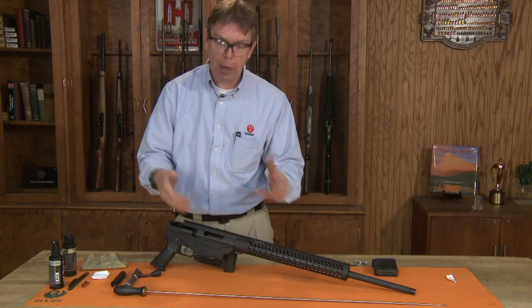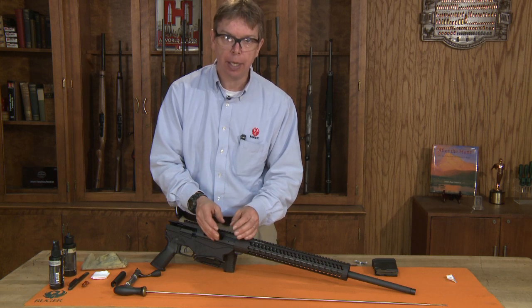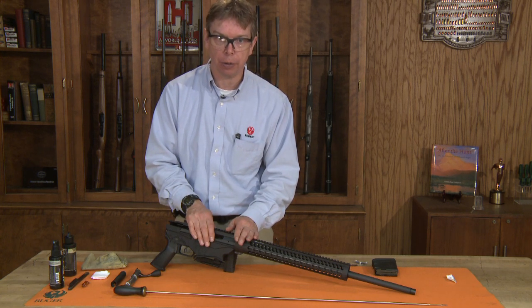Once you've cleaned the bore out, go back in and clean out just the chamber area. Make sure that it's clean of any debris and nice and dry. If you're going to store the rifle for a while, apply a light amount of lubrication in the chamber, then clean that out before you put it into field use.